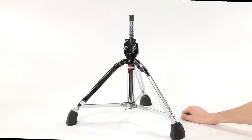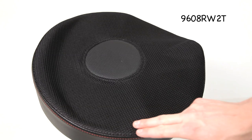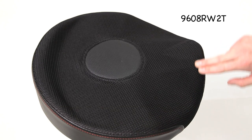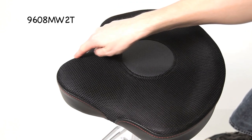The height range for this throne is 20 to 28 inches with the throne top. Brand new to the Gibraltar line: the 9608 RW2T, which is an oversized round throne with thigh cutouts, and the 9608 MW2T, which is the moto style throne with the complete thigh cutout.